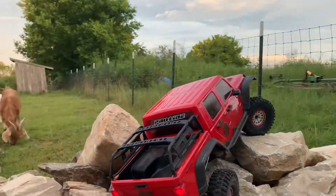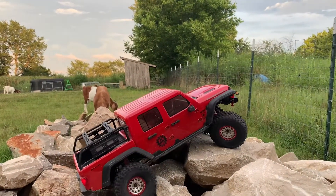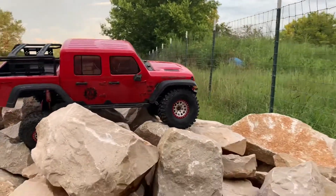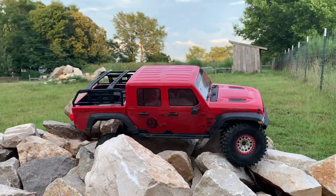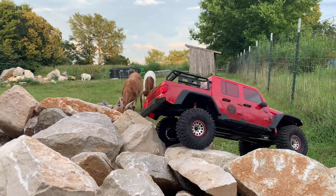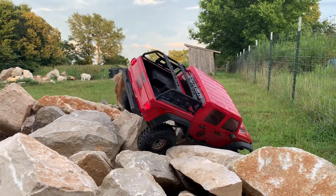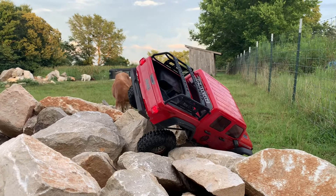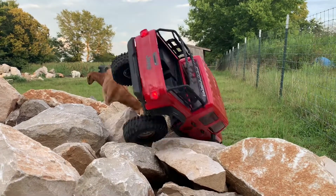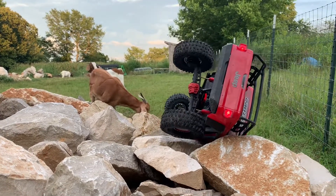Getting ready to go down the other side — this is an area where, if you watch some of my past videos, I've gotten in trouble going down there. If you don't get the right line it falls down into a big hole and either tumbles or gets stuck. Here I am trying to line her up to get the right line so I can descend, and boom — goes over on its side.